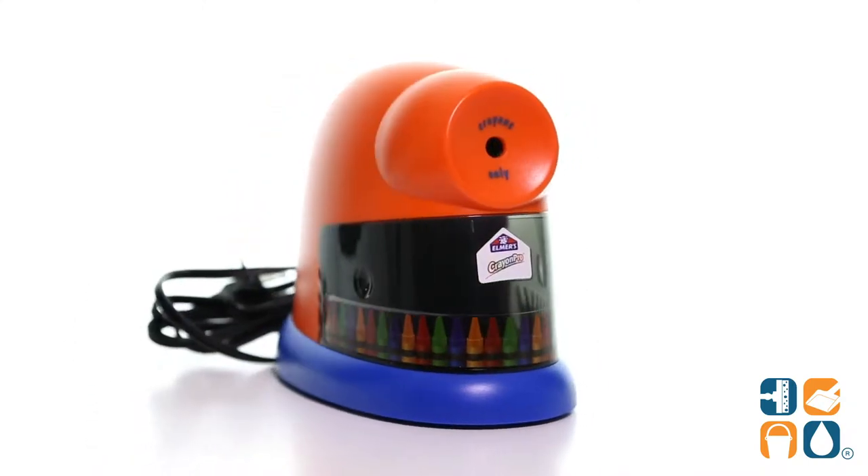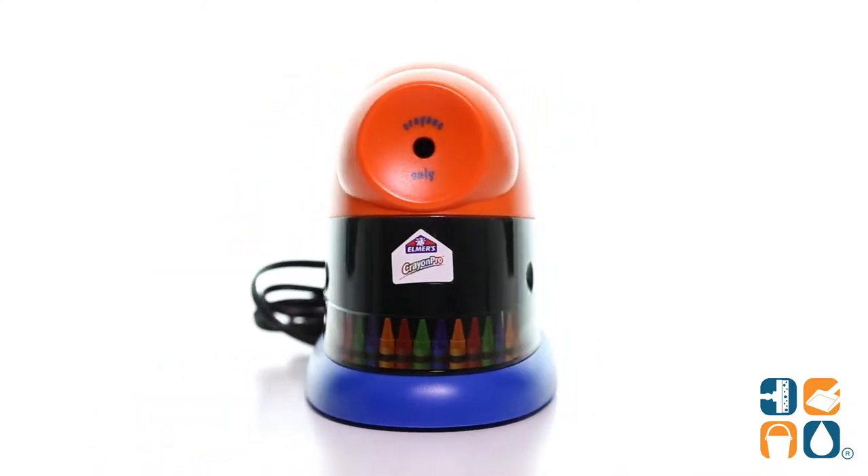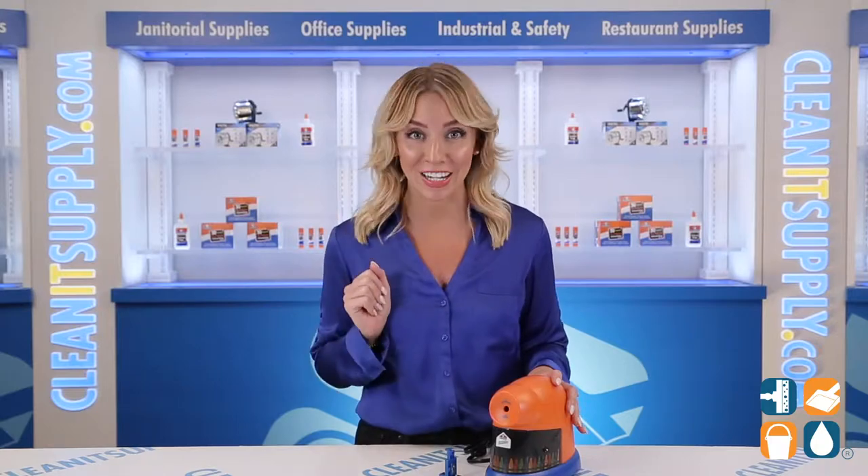Listen, I may or may not have adult coloring books, which I use on a weekly basis for stress release. It's called self-love, baby — look it up. That being said, this electric crayon sharpener from Elmer's is a gift from heaven for all parents, teachers, and kiddos.